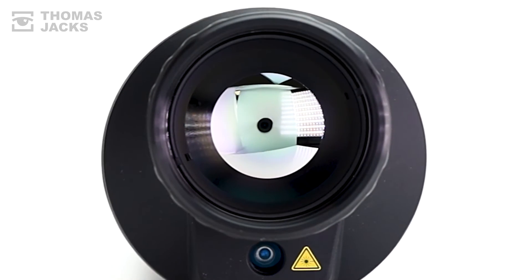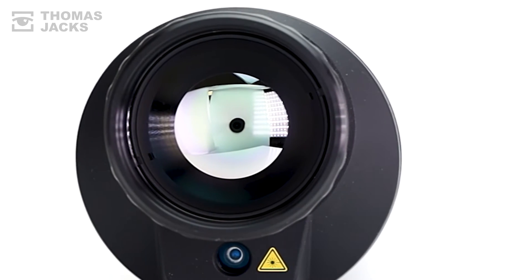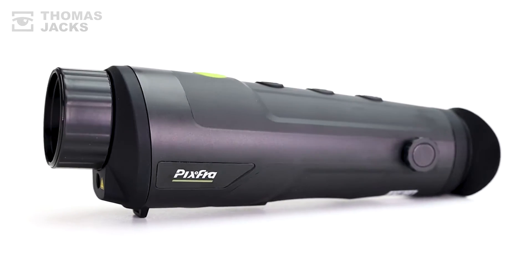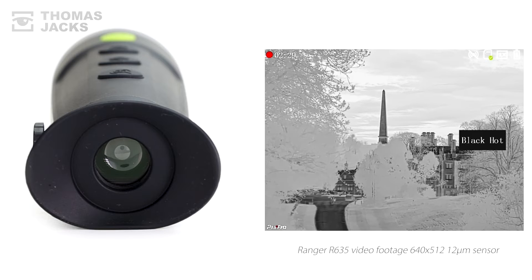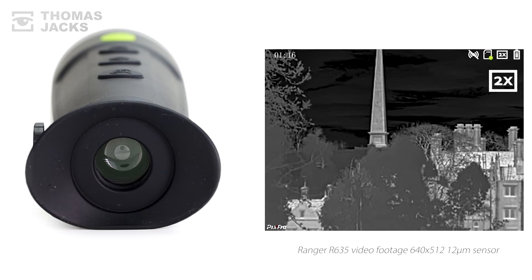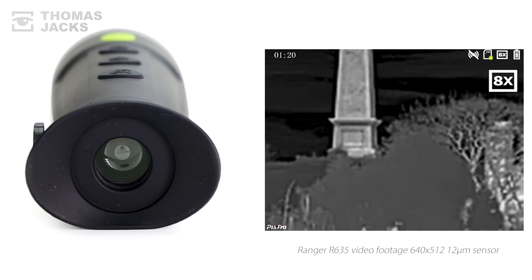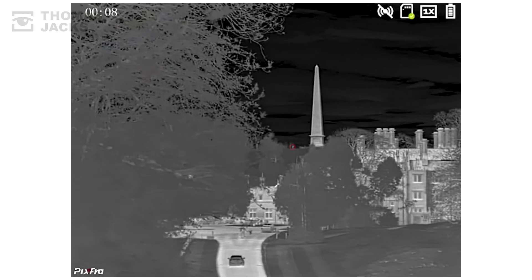Starting with a fast F1 35mm lens. The 640x512 12 micron sensor is sub-30mK, which is good, and so is the choice of six colour palettes. You get a native 2x magnification with a 12.4 degree field of view, that you can digitally zoom 8x up to 16.4 mag, to help detect people 1800m away, in daylight or in the dark.